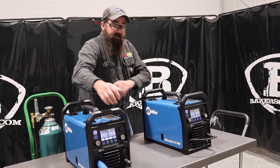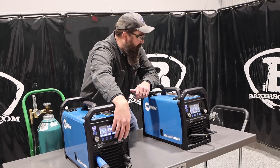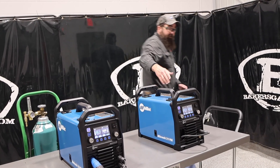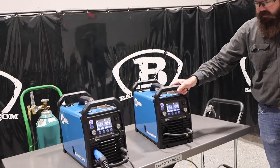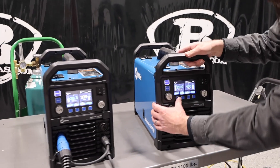On the 215, they now have a wireless foot pedal kit — you've got the connection up front for the foot pedal. You'll notice it's missing on the 211, so you cannot TIG weld with the 211. But both of them are very easy to set up.